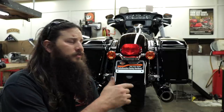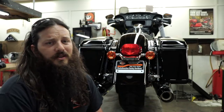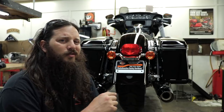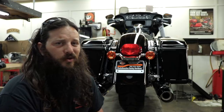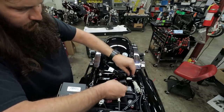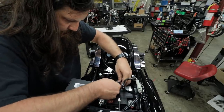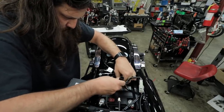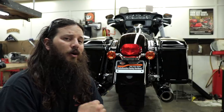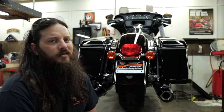Quality of product is obviously top notch — what we've come to expect from Ciro 3D. I like the low sleek look of it, it's super bright — all that stuff is great. But I do have a little gripe on the actual harness: it could be a little longer. I usually try to tuck the controller behind the battery because there's space back there, but none of the wiring is long enough, so I have to leave it up above by the battery tray. As a tech who's in there trying to tighten battery terminals or replace batteries, I try to leave that area open. It's not a deal breaker, just an area for improvement.